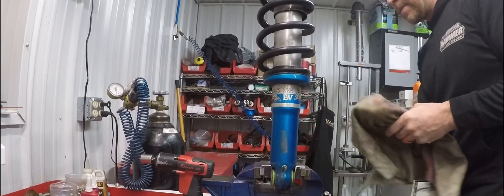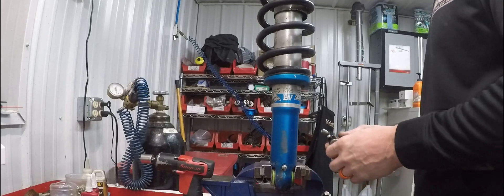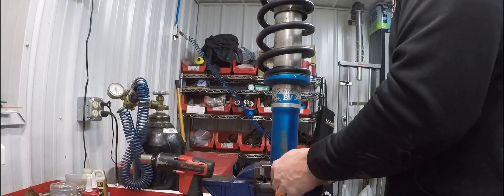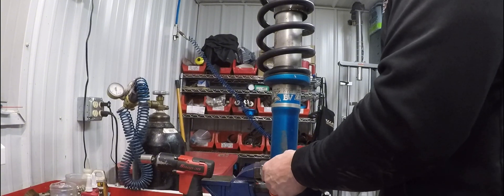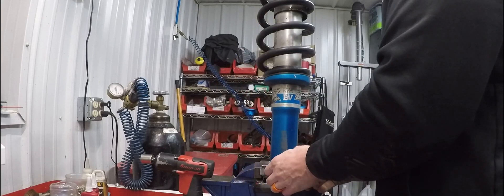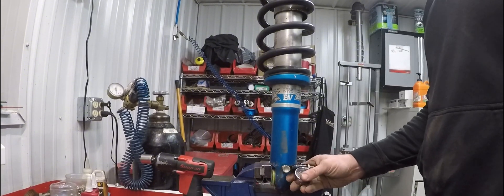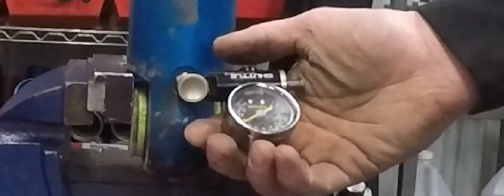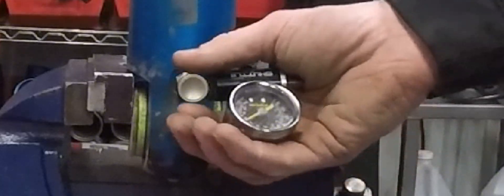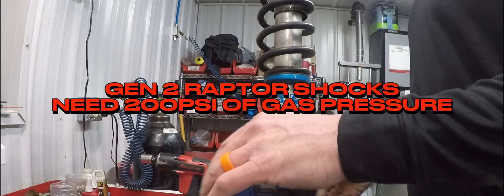These are Schrader valves we put in — just gonna check them. I've had these on for a year and I'm curious to see how they're holding. We're about 10 below today, so this is when you want to check your shocks. These are still holding — I literally haven't checked them since we put them on last year and they've got 200 pounds in them still, which is great.